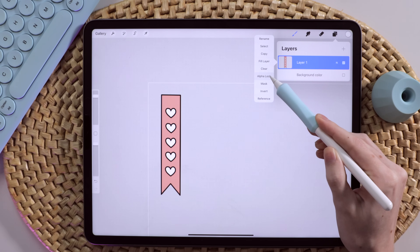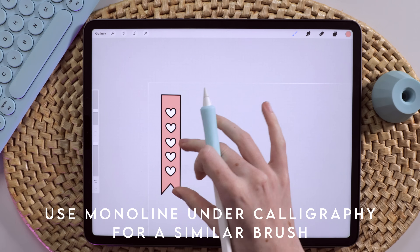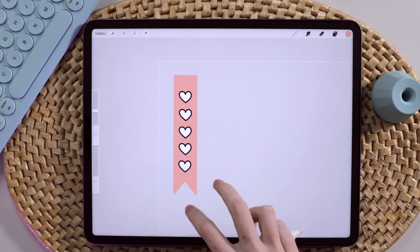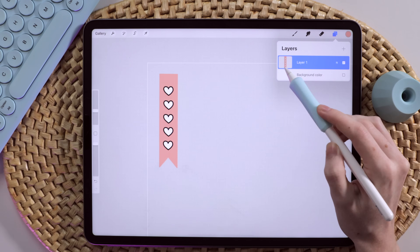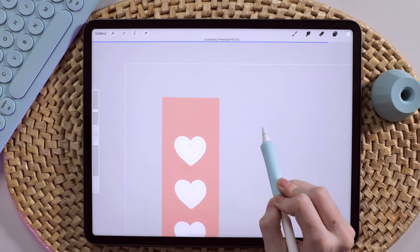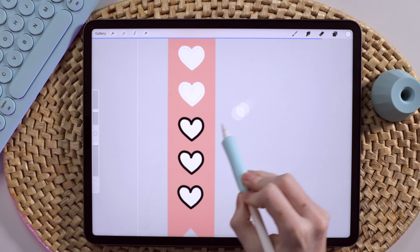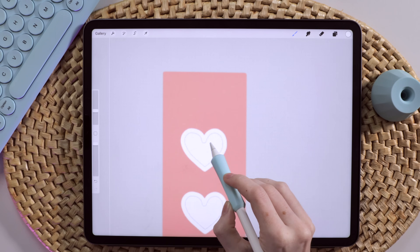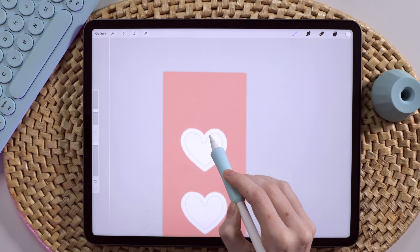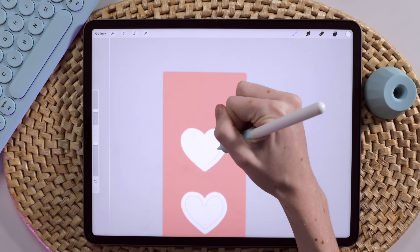I came up to my Layers panel and selected Alpha Lock. I'm going to come back over to my pink color and switch to my Mono Weight brush and just paint that black outline away. Then I'll come back to my Layers panel to turn Alpha Lock off and zoom in to drag and drop the pink color onto my black outline, increasing the color drop threshold. I'm not able to increase the threshold enough to get rid of this tiny little outline without also affecting the pink of the flag, so I'm just going to color in the rest with my pen.